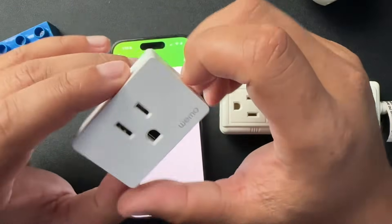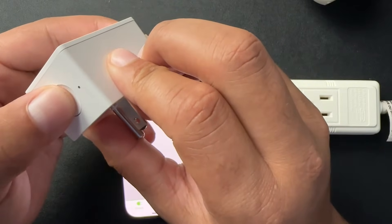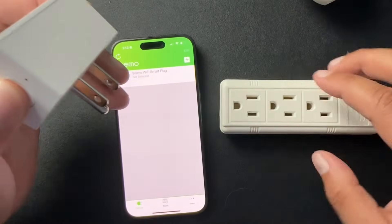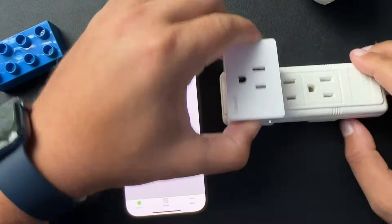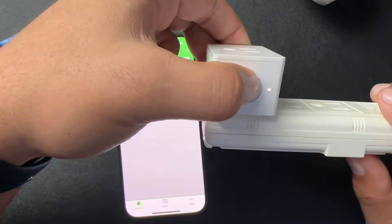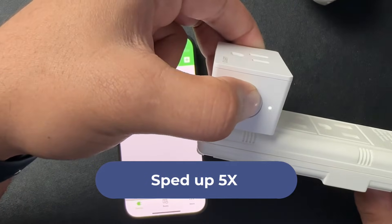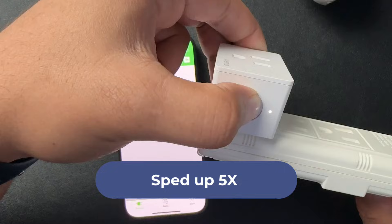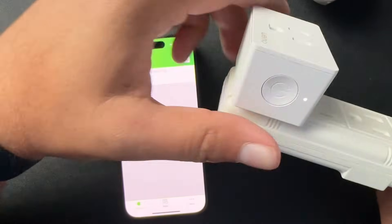With the WSP080s, resetting it is pretty simple. You're going to press and hold the power button with it unplugged. Then you're going to simply plug it back in and wait for that light to start blinking. There we go — that should have reset it.